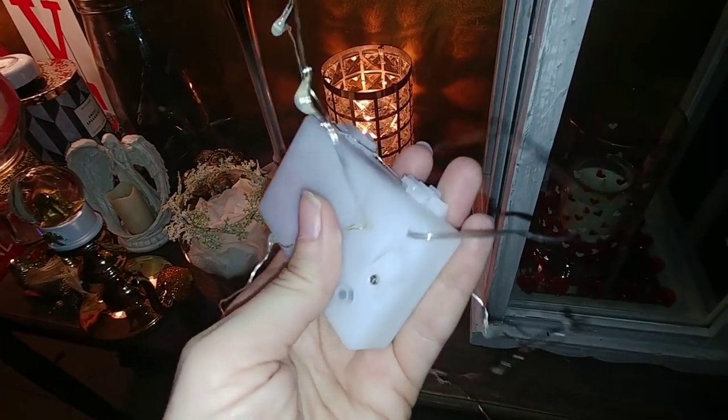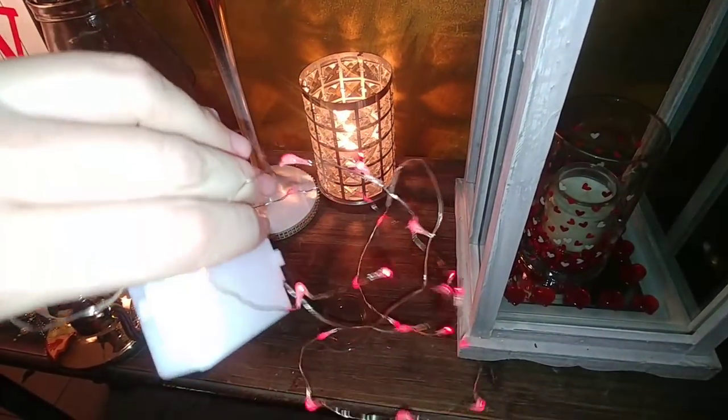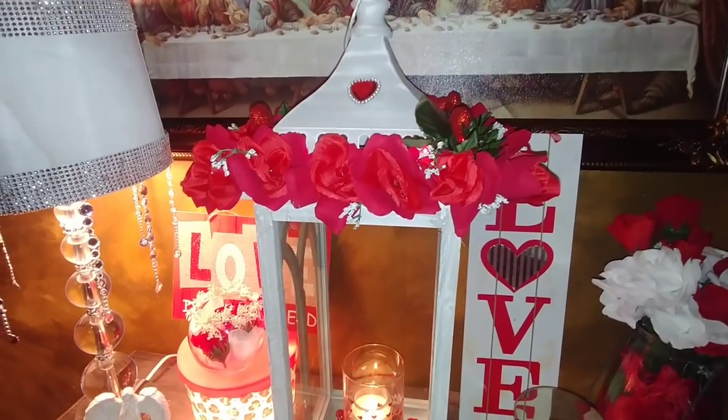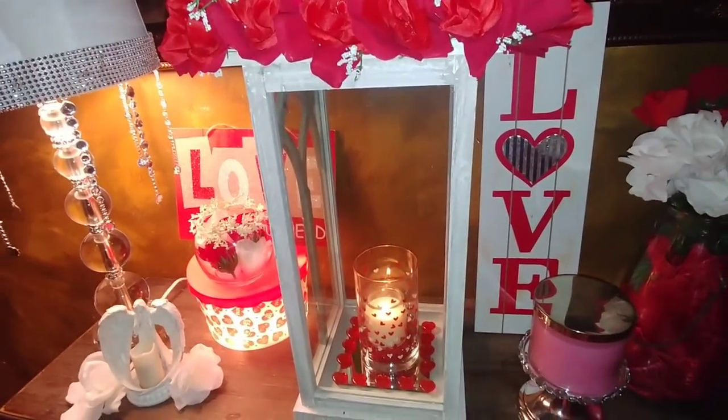Now I'm going to take that strand of red lights that I used in my Christmas lantern video — I used these on the Christmas tree inside that lantern — and I'm going to go ahead and place these around the roses on the top of the lantern.